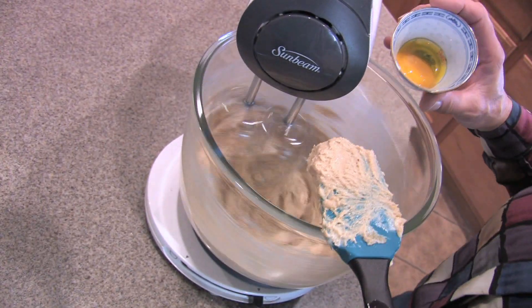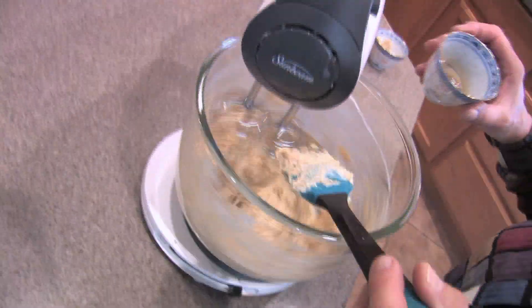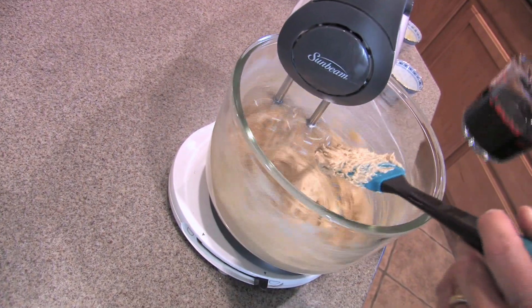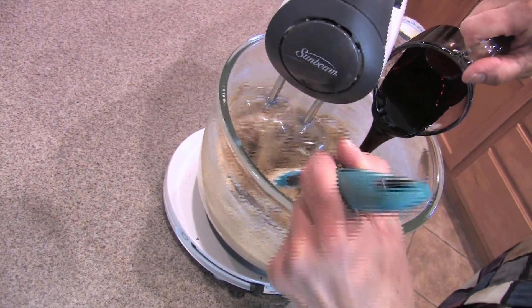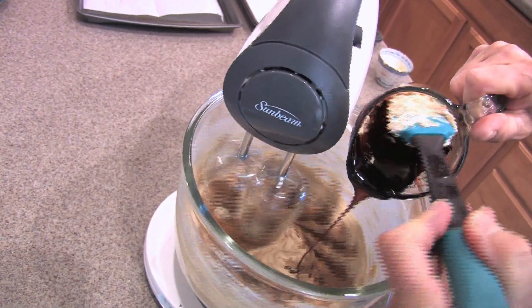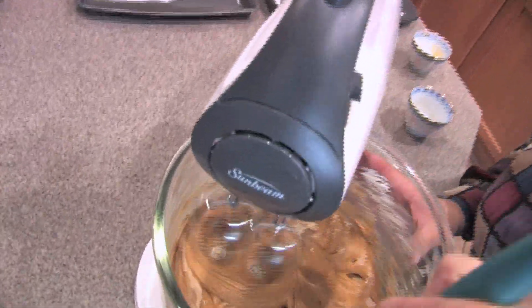I'm going to add one large egg yolk — just the yolk — and a teaspoon of vanilla extract. Next, we add a half a cup of robust molasses. There is original and robust sold in the store; try to get the robust. Scrape your sides again and the bottom.